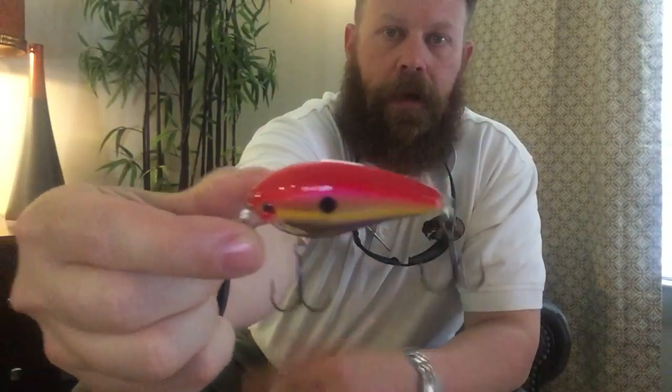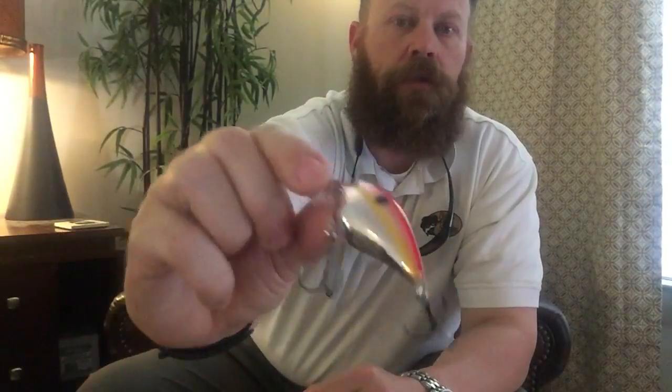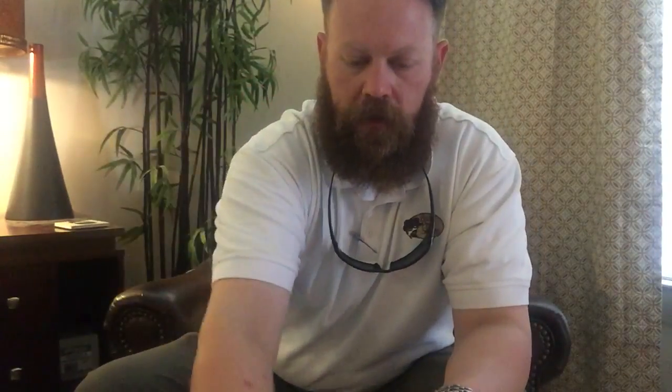The next one is referred to as the Red Sexy Shad. That Sexy Shad pattern is kind of patented by Mr. KVD himself — it's the colored back, the stripe down the side, and the lighter belly. In this case it's chrome red, almost somewhere between red and pink, with a yellow stripe and a black dot going down the side. Same depth, three to five feet.